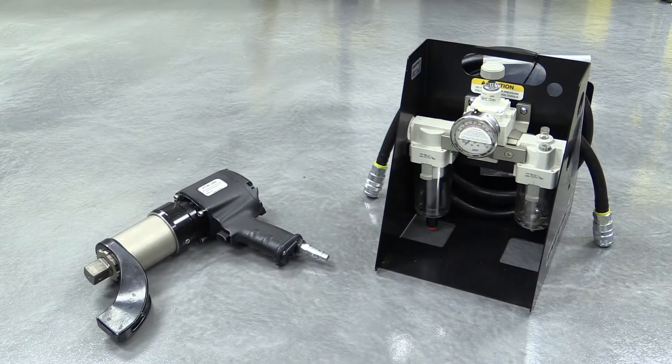The PTW series pneumatic torque wrenches are driven by shop compressed air, with torque controlled through an air regulator. These apply between 200 and 6,000 foot-pounds, and are one of the fastest controlled bolting tools on the market.